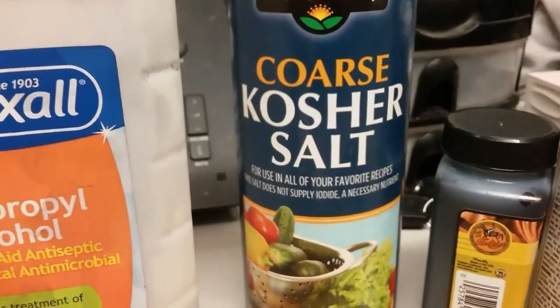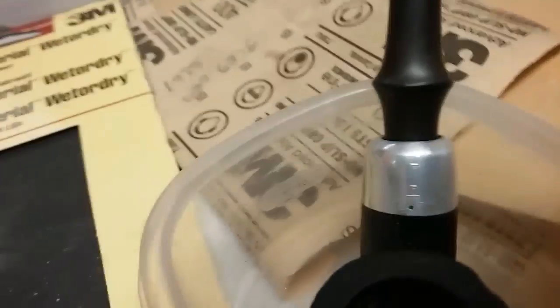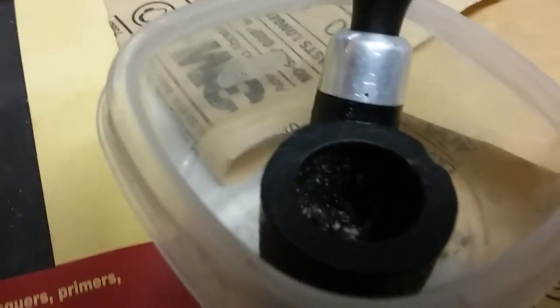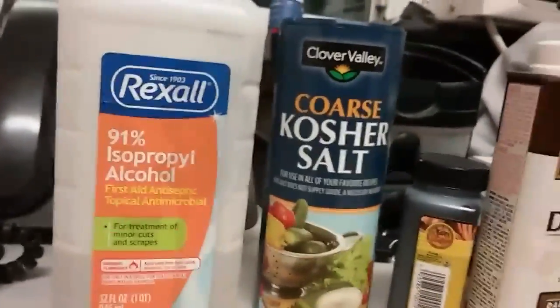Then I take some kosher salt — it's pretty coarse, pretty heavy duty — and I fill that bowl up with salt, then fill it up with alcohol. Let it set 24 hours. Before I do that, I take and clean that bowl out as best I can — all the cake I can, sand it out, get it smooth, get it down as far as I want. Then I do the alcohol and salt treatment, let it sit 24 hours, wipe it out, clean it out real good, and may sand on it some more.